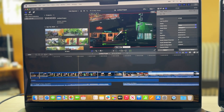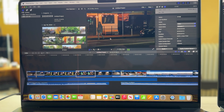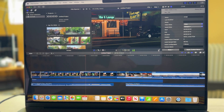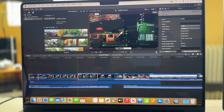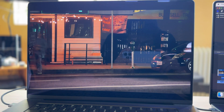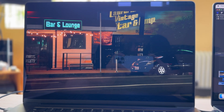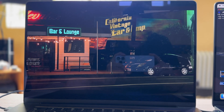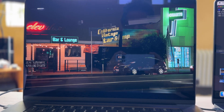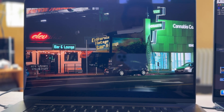Let's go ahead and move on to the Max chip. I set up the same clip — let me go full screen. And it works the same. So the next test is an export. I have to believe that the export speeds are going to be faster on the Max chip. Well, let's go ahead and see.